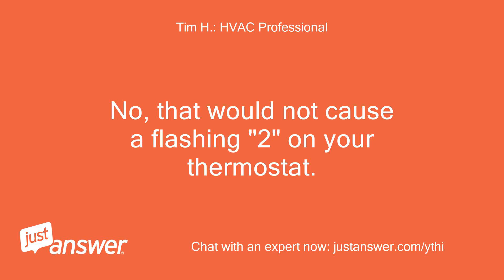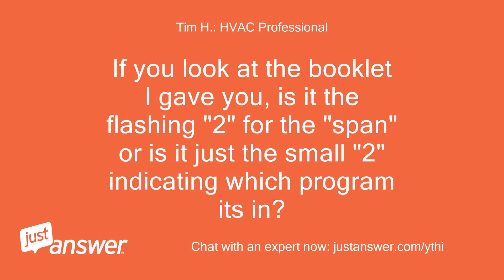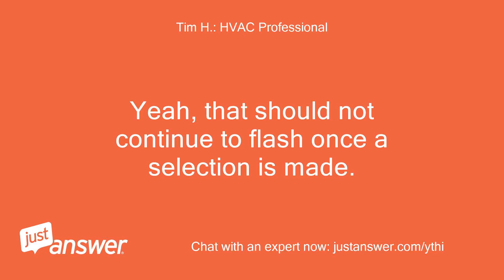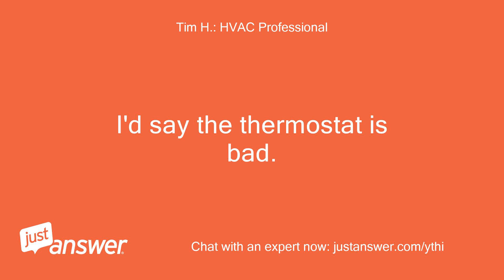No, that would not cause a flashing 2 on your thermostat. If you look at the booklet, is it the flashing 2 for the span, or just the small 2 indicating which program it's in? Flashing 2 for span. That should not continue to flash once a selection is made — the thermostat is bad.